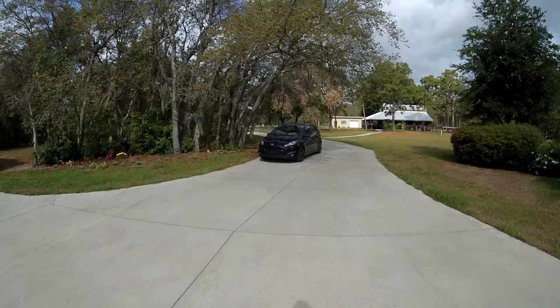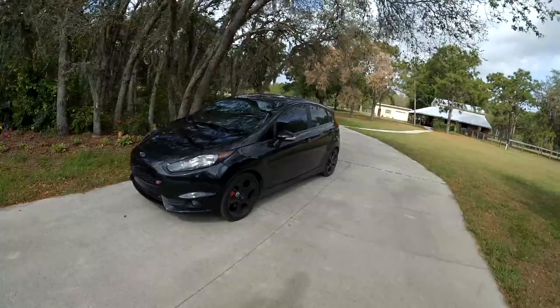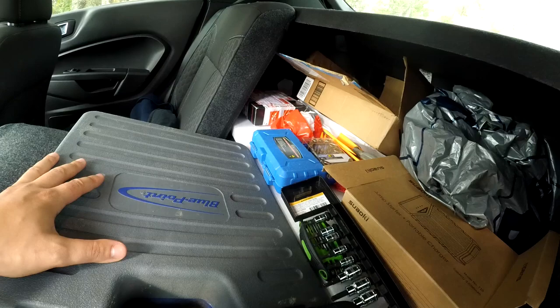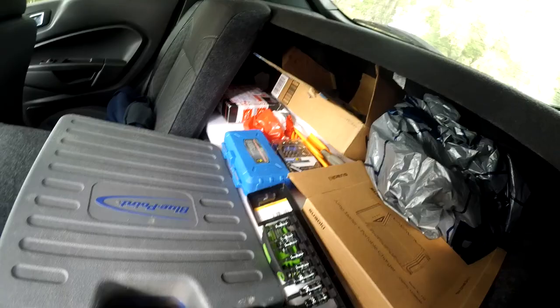This Fiesta ST definitely needs a wash — the wheels look matte, they're so dirty. I've packed up the car with my tools: a wrench and ratchet set, a few Torx bits, a triple square set which is good for Volkswagens and Audis, some pry tools, and a battery jumper box — which is also the item for the giveaway, details in the description below.